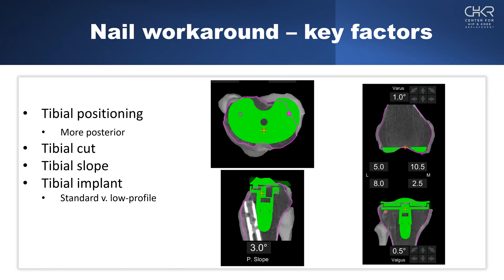The second thing is modifying the resection depth. We typically take seven to eight millimeters — seven millimeters plus two millimeters of cartilage equals nine millimeters, which is the composite of the polyethylene and tibial component. Starting around eight millimeters, we can see we're just hitting the tibial nail. By downsizing the implant and shifting it posteriorly, we move it back away from the nail.